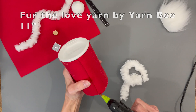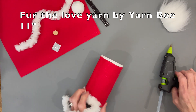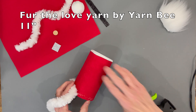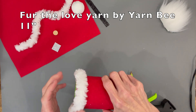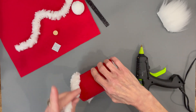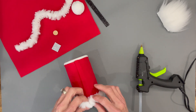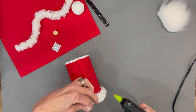Next we're going to take some fur — this is 'Fur the Love' yarn by YarnBee — an 11-inch strip, and we're just going to glue it all the way around the bottom of the container. This is kind of like his shirt — well, he doesn't have any legs, so this is just the top part of his body. Just glue that across and fold the excess over the top.